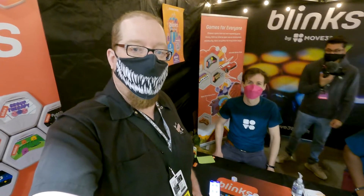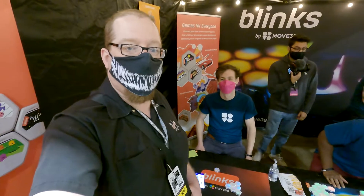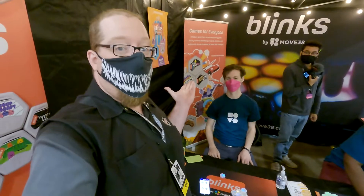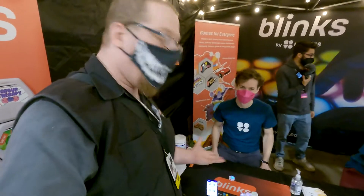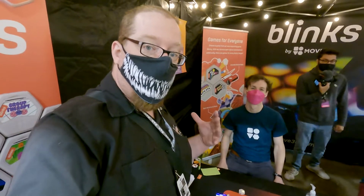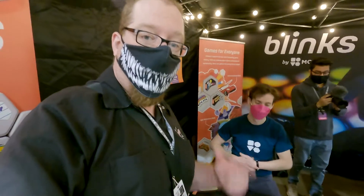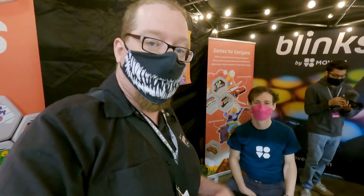Hi everybody, I am here at PAX Unplugged at the Move 38 Blinks booth, and they're going to show us one of the newer games from the Puzzle Wizard pack. This is Dispel. And in a minute we're also going to check out one of their upcoming games that doesn't have a title yet, so let's check it out.